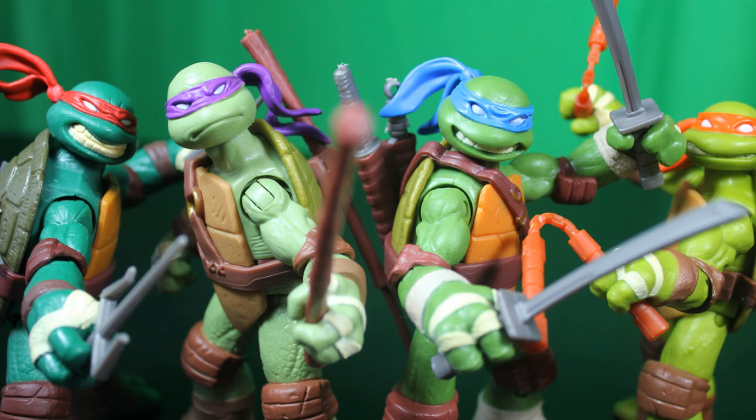At this time you can click on the other Ninja Turtles and watch their personal reviews as well.